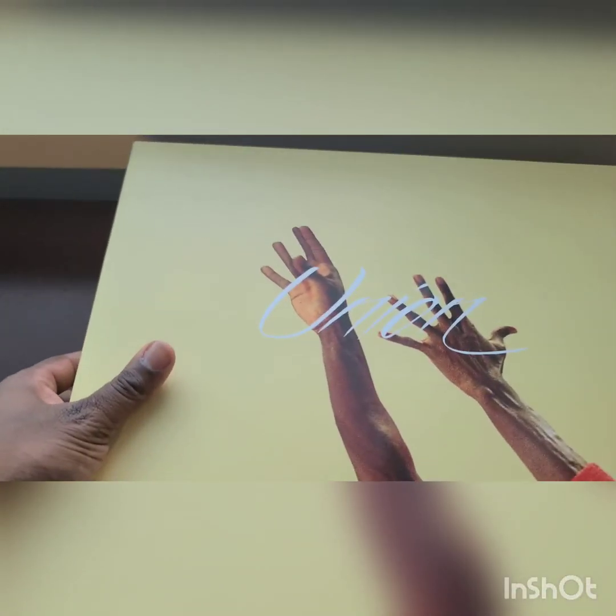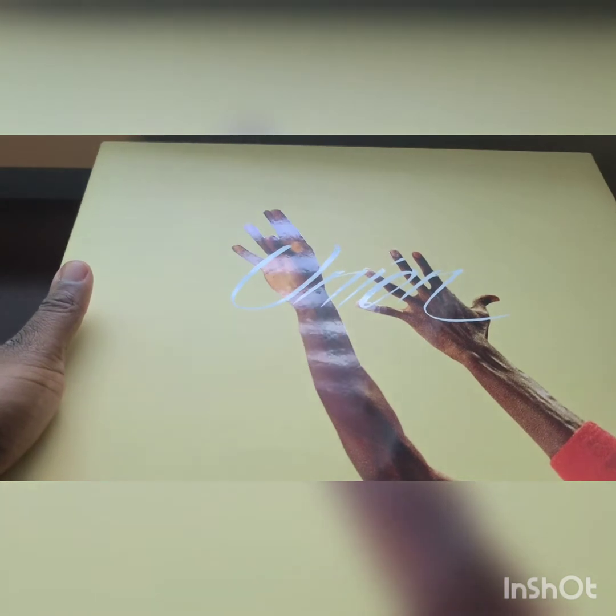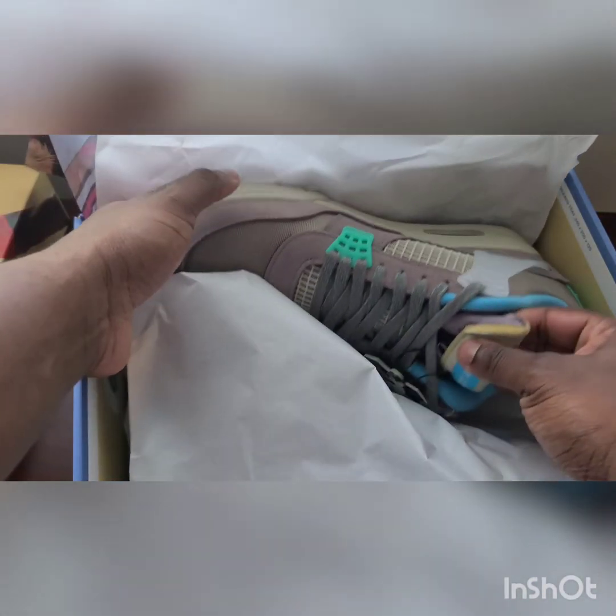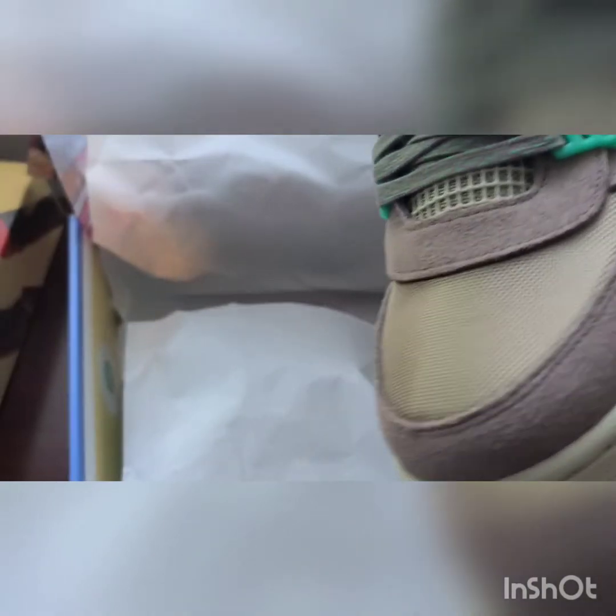What they like to do with the Union releases is give us special packaging for the shoe. For example, look at this paper — it's got Jordan on it. Very premium paper. You can tell they use premium materials for everything about this shoe. They got this Jordan paper, and then standard white paper on the inside of that, and then there is the shoe. You know how they like to do these Union releases for the Jordan 4.